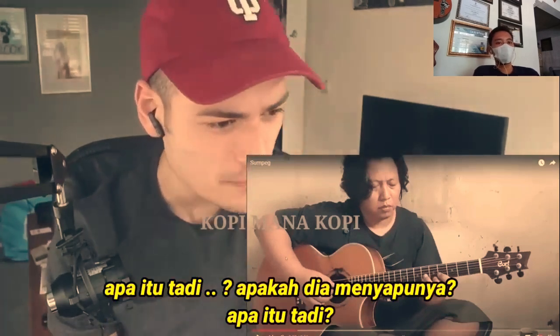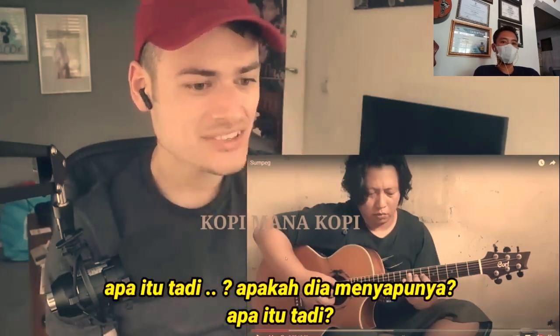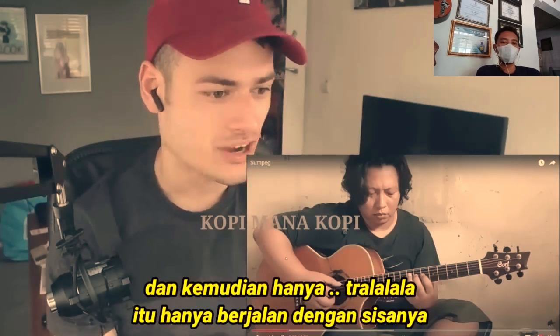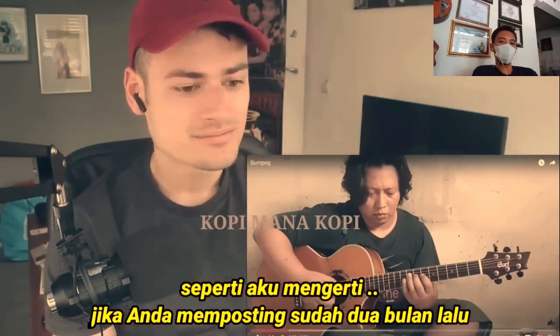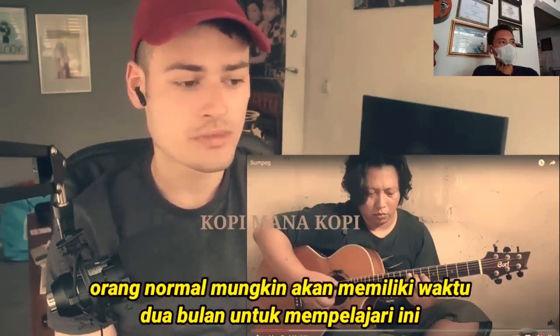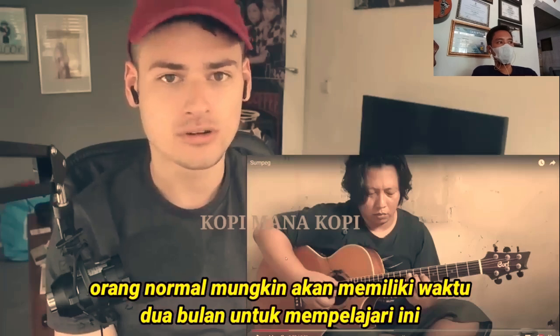What was that? Did he sweep it? What was that? He just threw on one chord and then it just goes on with the rest. I understand if he posts two months — a normal person would maybe have two months to learn this.